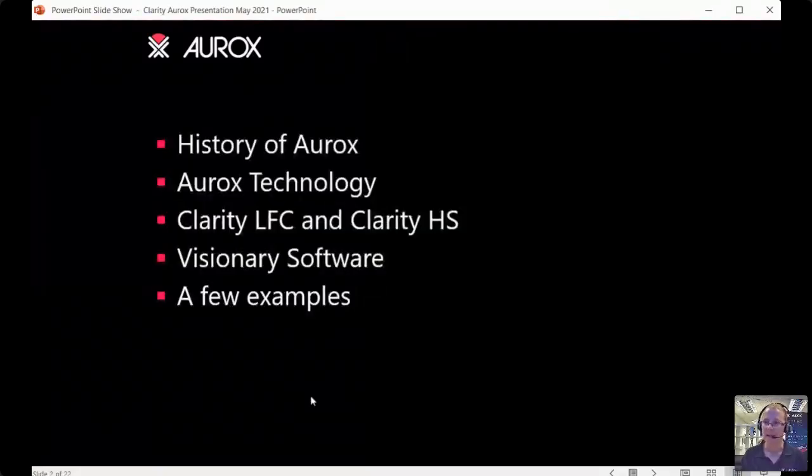I'm going to start with a brief PowerPoint presentation, taking you through the history of our company and a little about the Aurox technology and how it works. Then I'll introduce two of our products: the Clarity LFC, where LFC stands for laser-free confocal, and also the Clarity HS. I'll talk about the software, give a few imaging examples, and then show you the instrument working live.